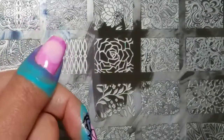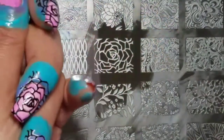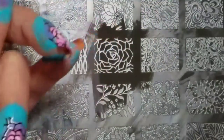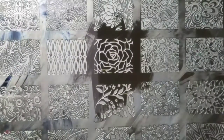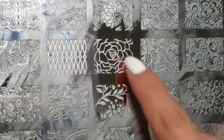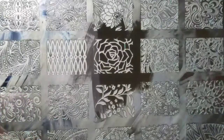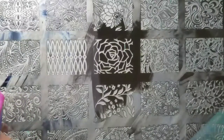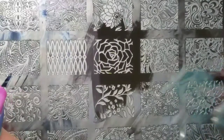This is the second part of the radial gradient and stamping. I'm using this plate from Marianne — it's a gigantic plate, the XXL5 plate, and I'm using this image from it. There are lots of gorgeous images on this plate, and believe it or not, it wasn't untried until today, because I have way too many untried plates.